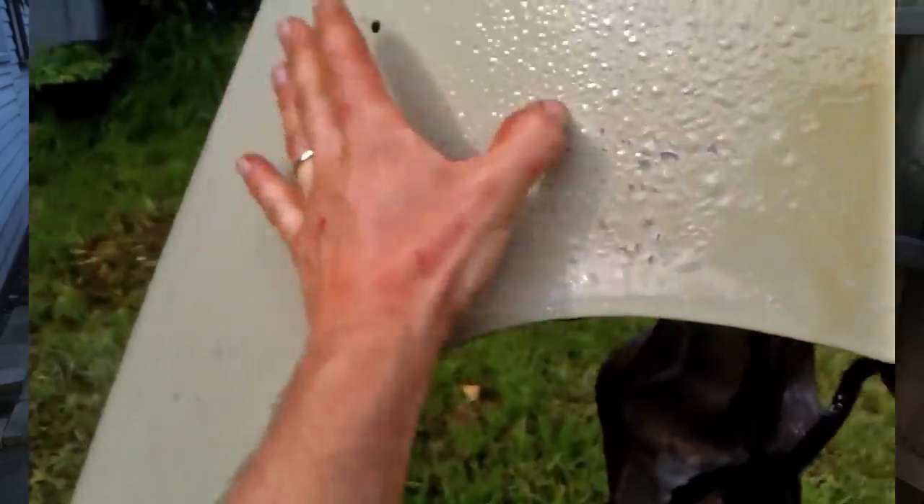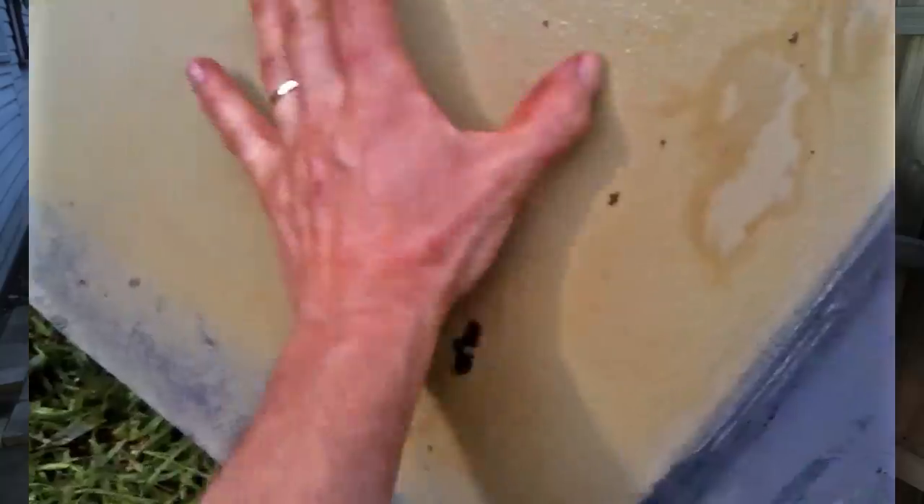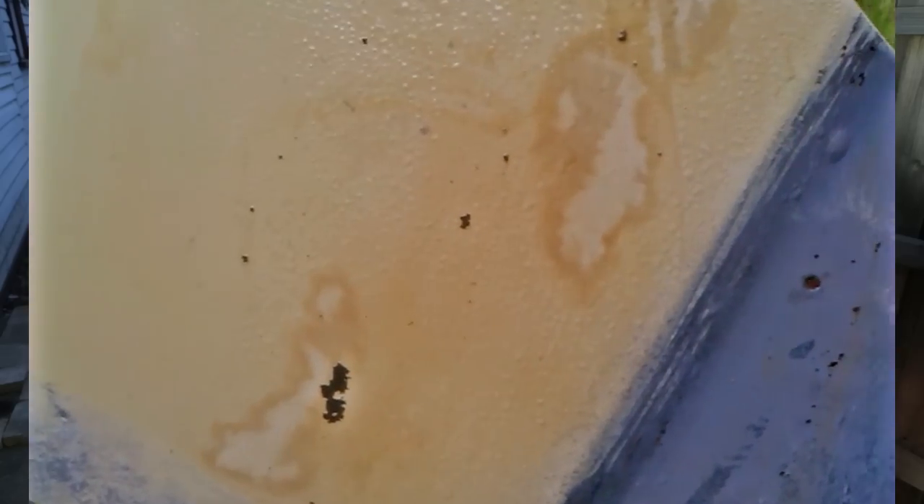I also pulled out a door with some very old primer on the inside that seemed softened and I was able to wipe it off the steel. The paint was very thin and I think that enabled the molasses to attack it.